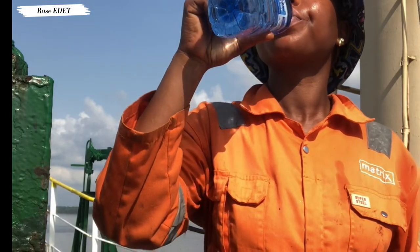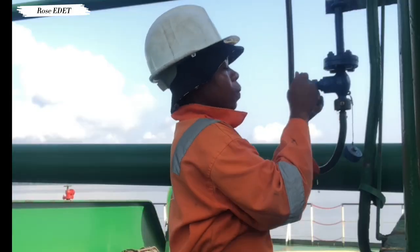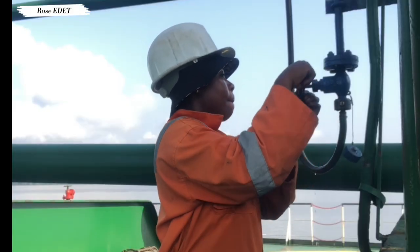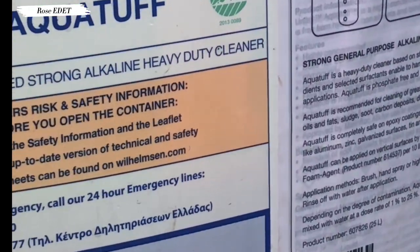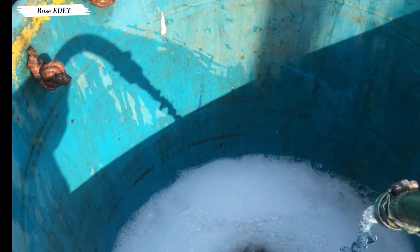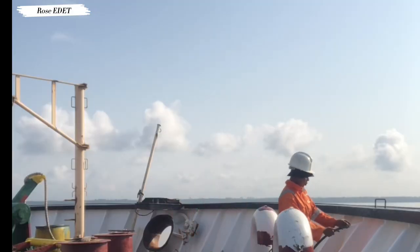Welcome to a day in my life. I know you're wondering why I'm drinking water like this — watch this video to the end to know why. I started off by connecting the hose to the fresh water connection. This is the cleaning agent I'll be using today, and this is me fetching water into a bucket.